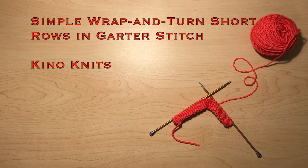Hello, my name is Mary and in this video I'm going to show you how to do simple wrap and turn short rows for knitting in garter stitch.